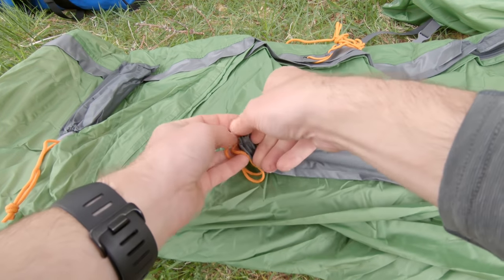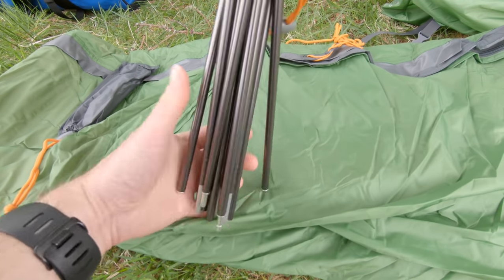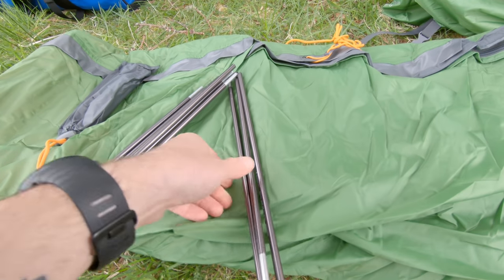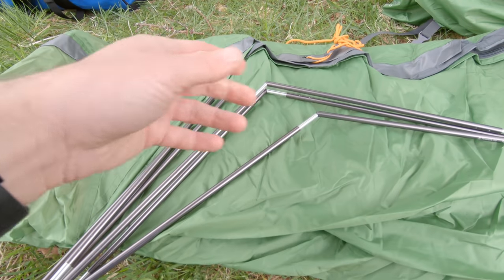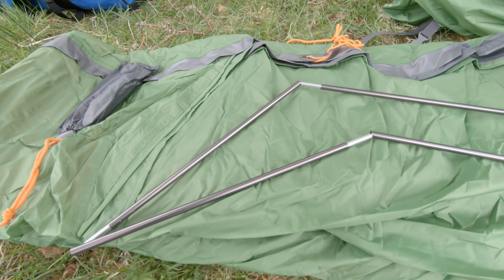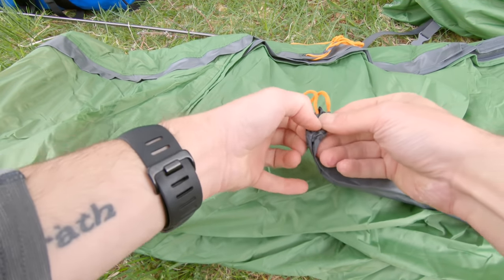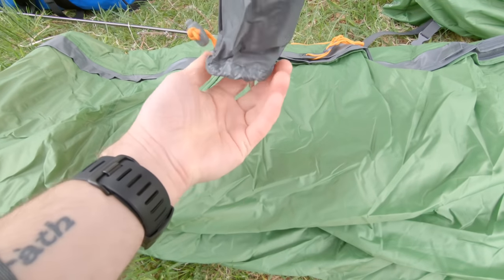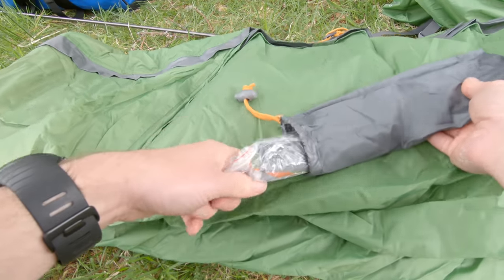So here's the poles. These must be for the real end — these short ones. And then I've got one long one, and the pegs. I'll be upgrading these to better pegs anyway — these are quite heavy for what they are.